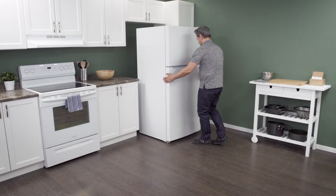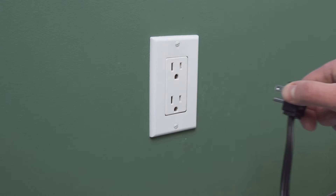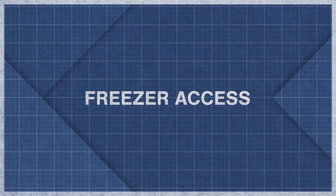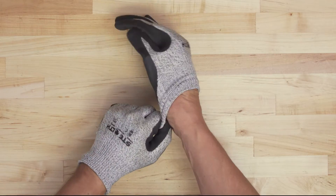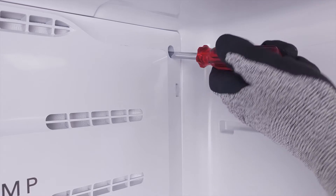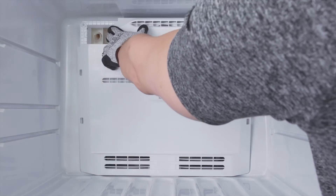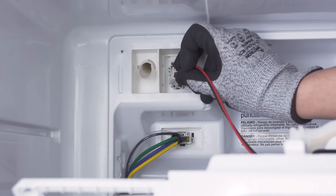First, slide the refrigerator out from the wall. When there is enough room, unplug the cord to disconnect the power. In this case, you can work on the refrigerator in place with it still against the wall. Since the evaporator fins are sharp, it's best to wear cut-resistant gloves. To access the evaporator coils, you'll have to remove the screws to the freezer cover panel. Lift up the mounting tabs and remove the panel. If the fan is mounted to the panel, you might need to disconnect the wire harness.